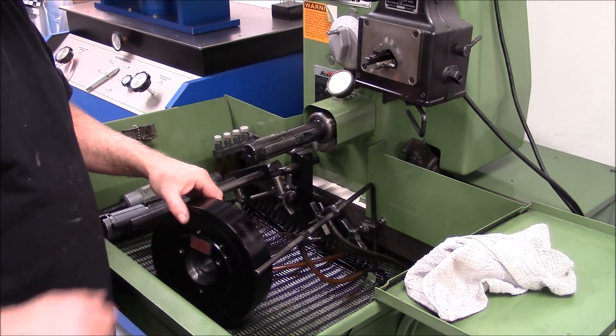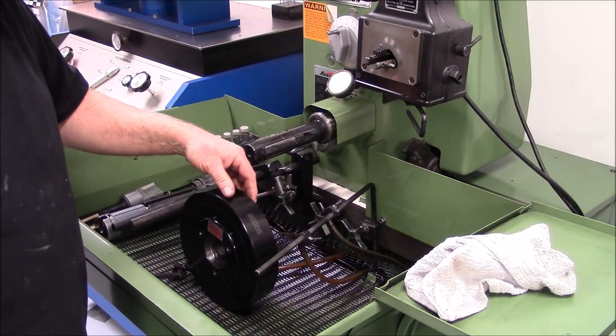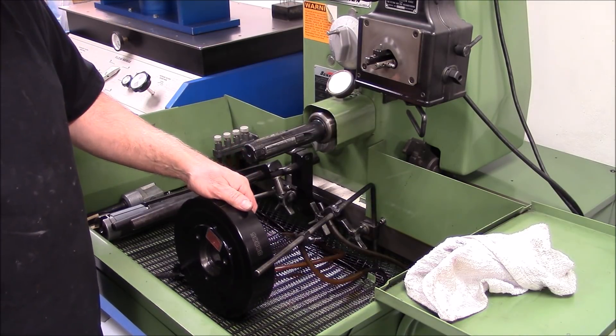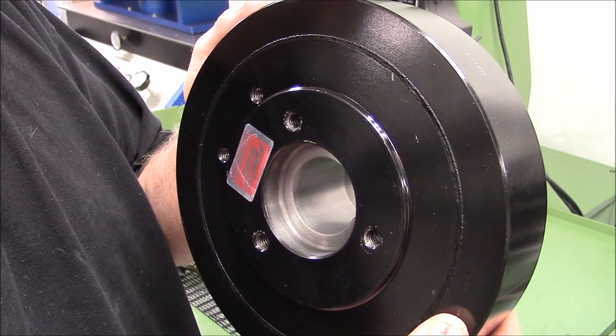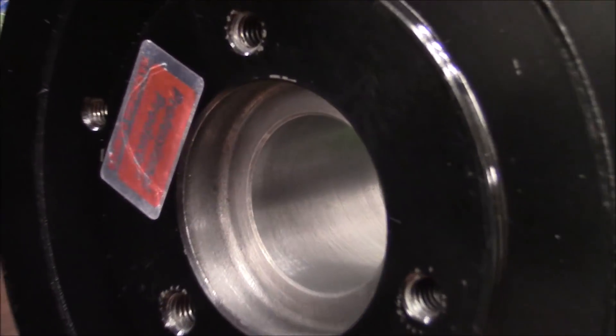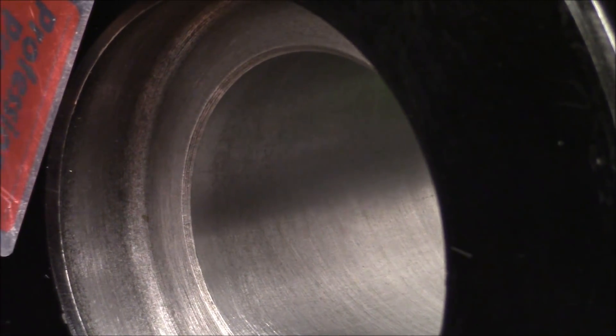That's about what it takes right there for this Professional Products balancer to go on there. You'd want to measure it if you didn't do these all the time, but I know that's going to give us a good fit. You can see where we've honed the balancer — you can see the hone marks in it. We like to run about seven ten-thousandths press on this.